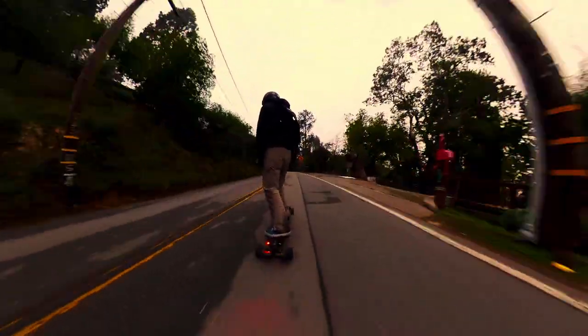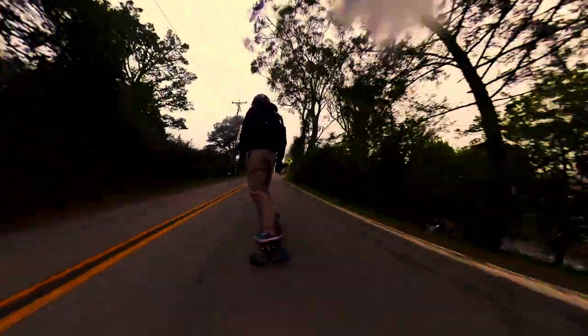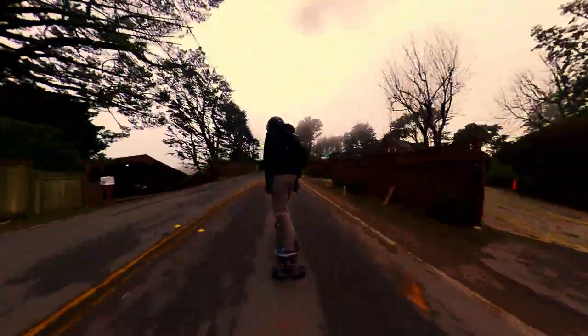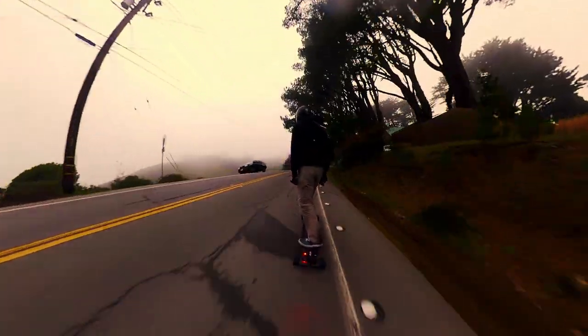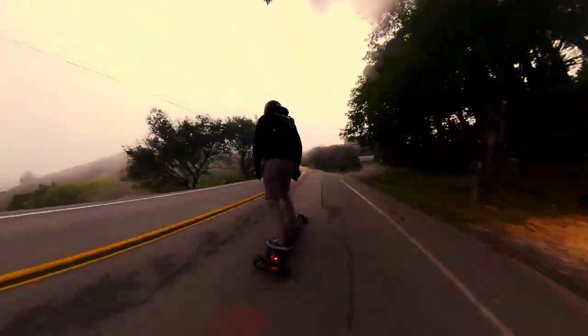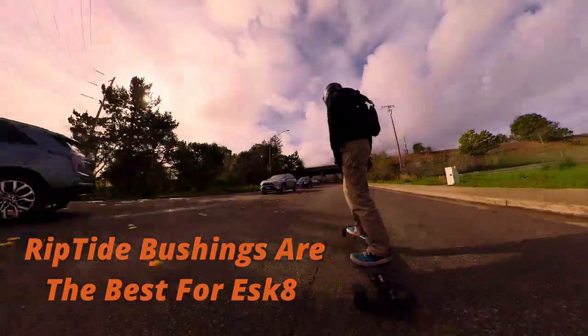Even on a lot of higher-end boards that focus more on specs and ride feeling, you may also be seeing really cheap bushings similar to the ones seen on $200–$300 electric skateboards. These are Chinese factory-made bushings made of the cheapest quality available, and they will give your board the worst feeling you can basically get. Even if you are using super high quality trucks and wheels, you will still be getting a bad feeling.